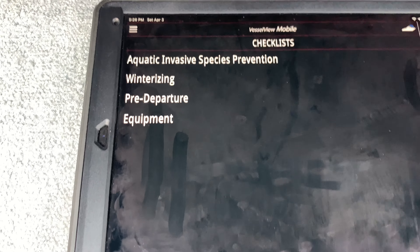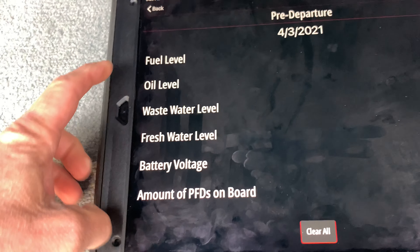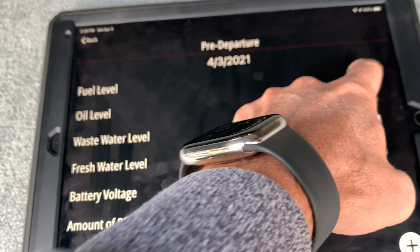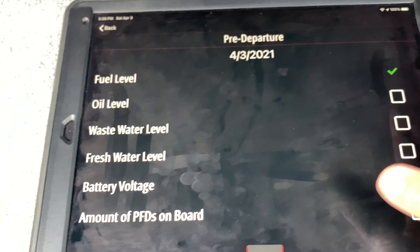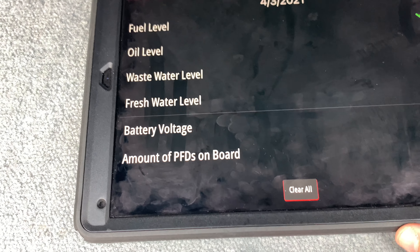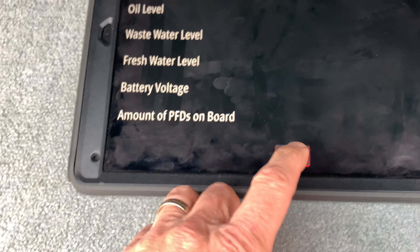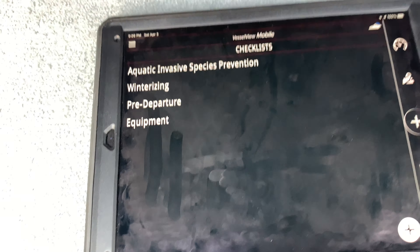There are calendars and event logs, and checklists — like a pre-departure checklist. Check your fuel level, check your oil level, battery voltage, whether you have the right number of PFDs on board. You can check it all off. It has a lot of neat features.